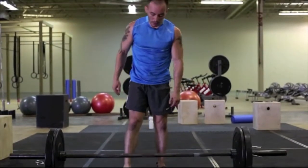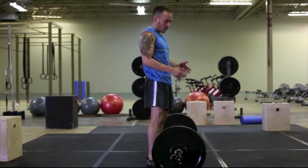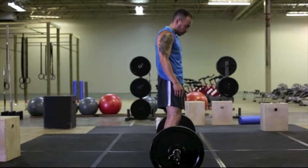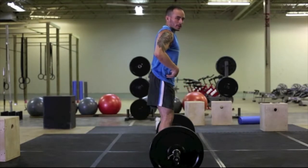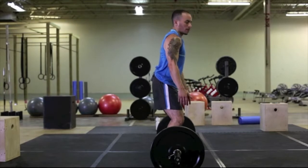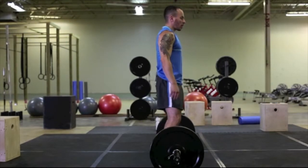Now let's take a look from the side view. Just like I said before, make sure you're coming up close to the bar, about shoulder width apart. Very important: when you come down to pick up the bar, your hips have to shift back. If they don't, you're not going to be able to come down properly — your knees are going to go forward. So shift your hips back.